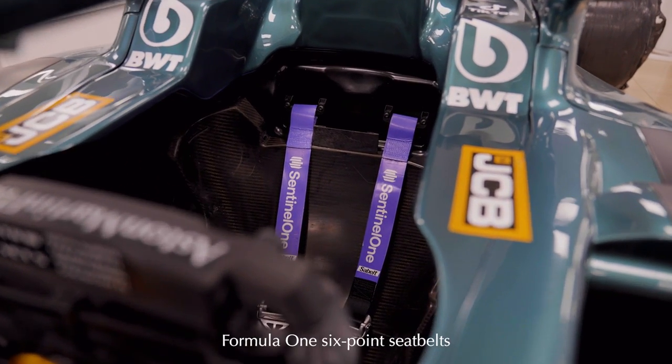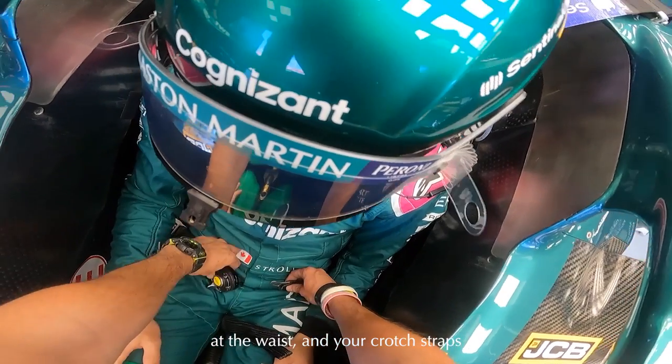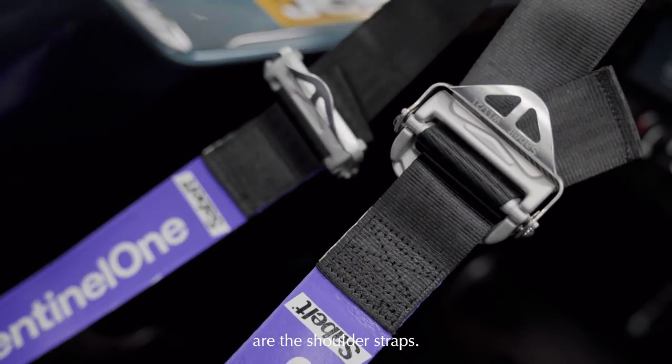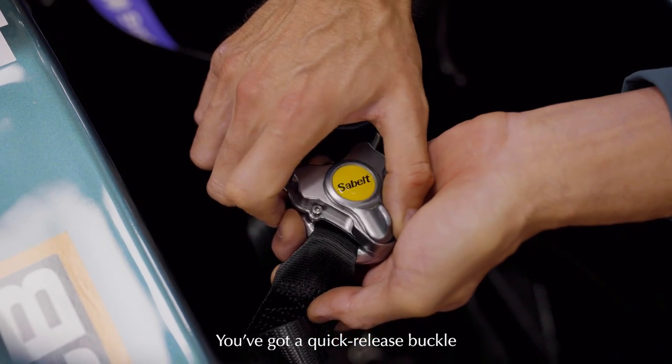This is a standard Formula 1 six-point seat belt. The anchors are at the shoulder straps here, at the waist, and your crotch straps down at the bottom. The only ones that are adjustable are the shoulder straps; the other ones are fixed size for various driver sizes. They've got a quick release buckle as well.